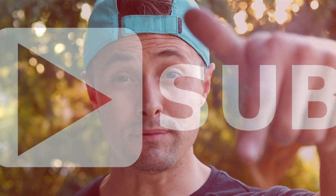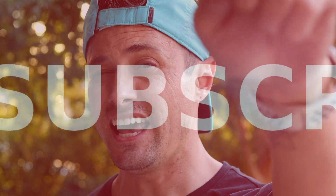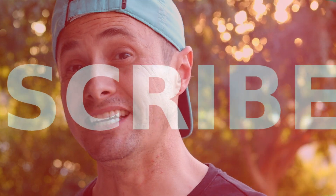So if you guys like this video, please comment down below and like it so it gets spread into the YouTube universe. Subscribe to my channel, hit that bell notification, and I'll catch you guys next week. Peace out, bye.